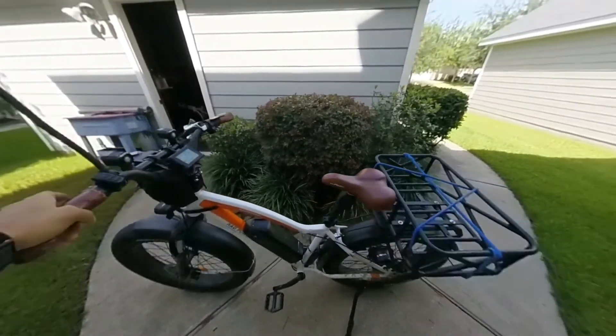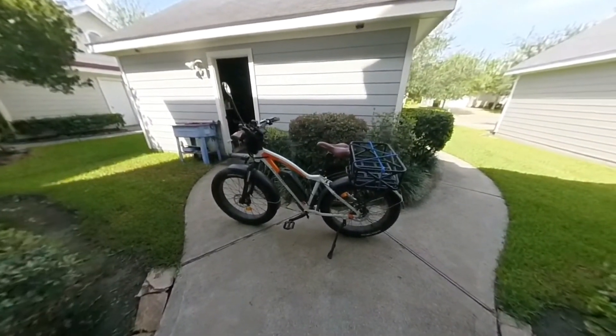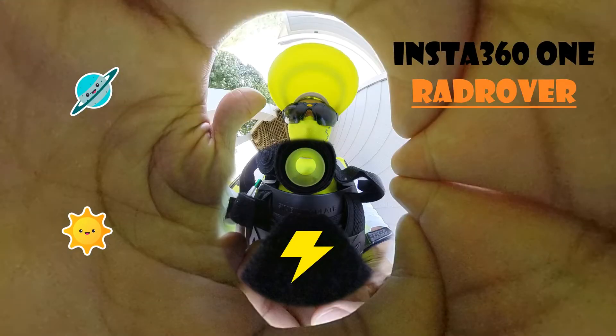I'm having real fun with this. All right, there you go — the Insta 361 on the Rad Rover. Let me know what you think. All right, thank you so much for this. See you next time!